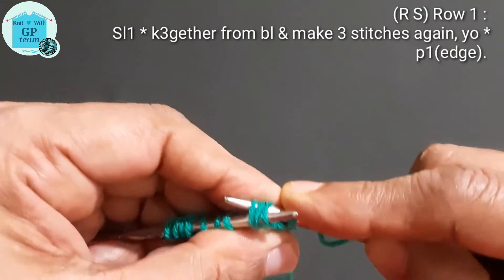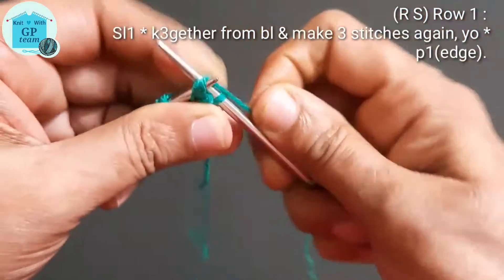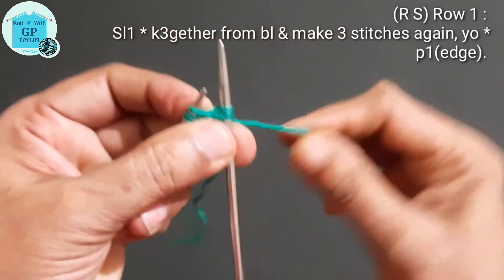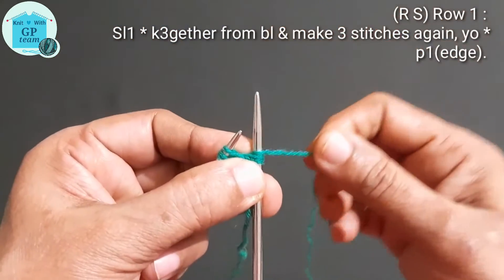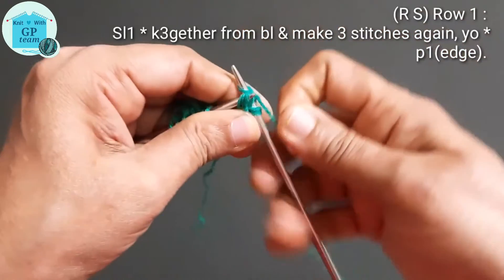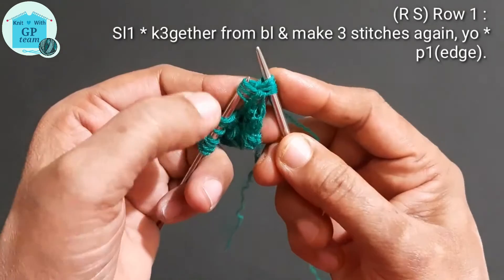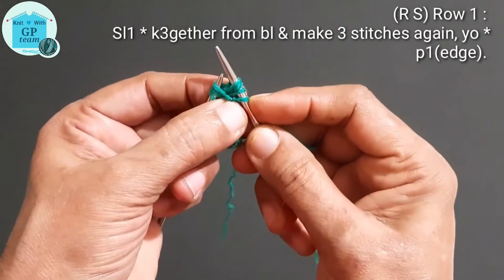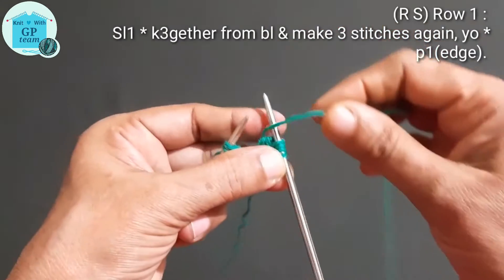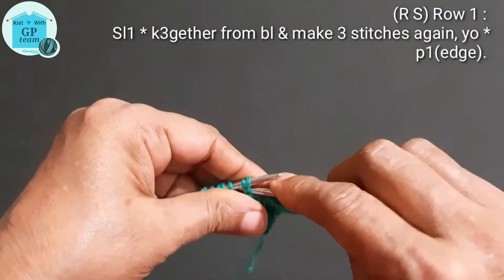Our pattern begins from the right side. Slip one stitch for edge, then start the repeat pattern: knit three stitches together from back loop, yarn over, and again knit the same three stitches together. That means we have made three stitches out of three stitches. Now bring yarn in front and make yarn over — two more rows — we have increased one stitch here.